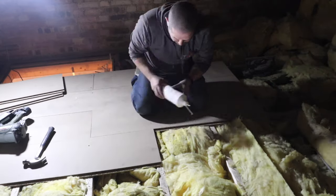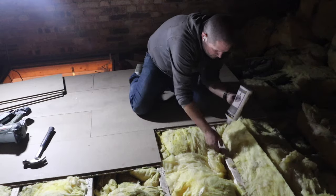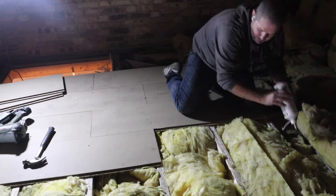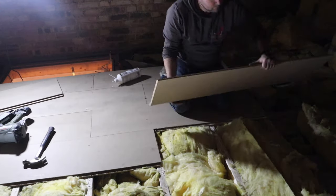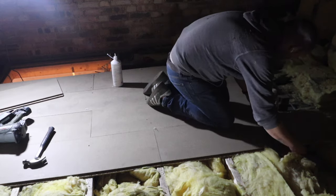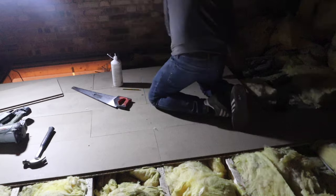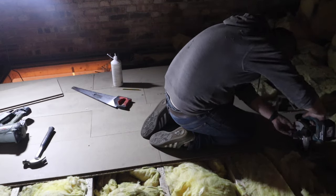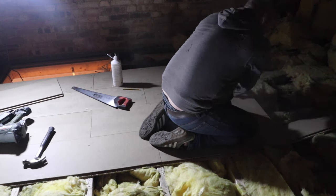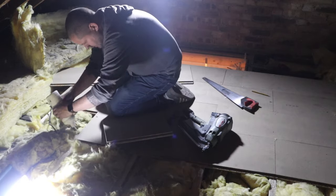Then I can put my next board in. And then before I fix anything down, you can see I cut the end off and then the bit that I cut off can then be put back into the first bit — into the missing section, if that makes sense. Here you go — you see what I mean. I've got the right size now.